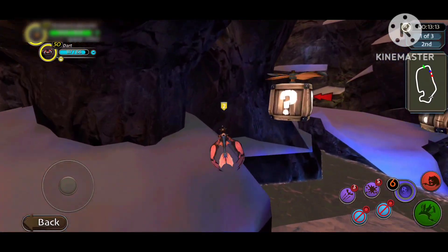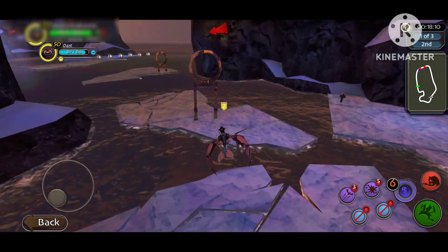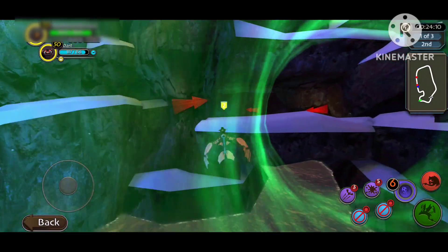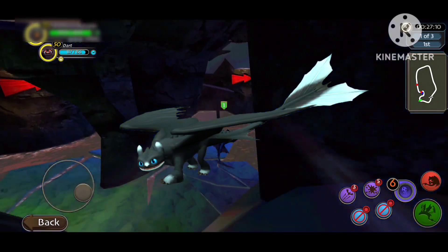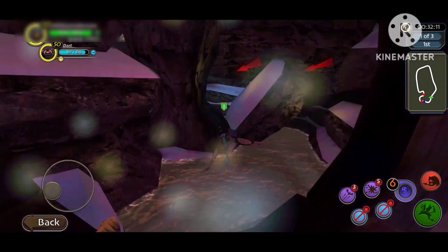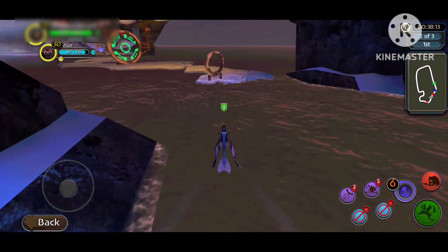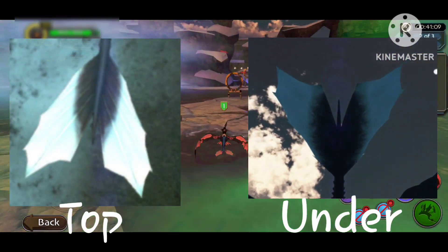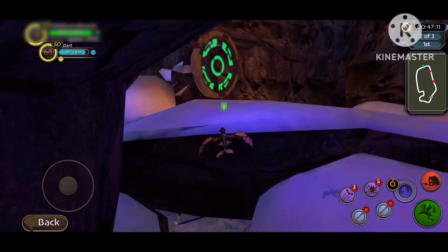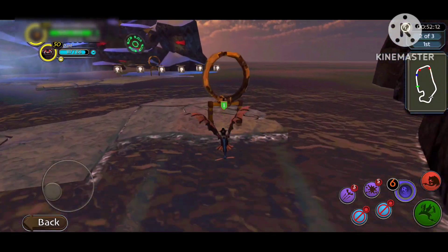The next thing I want to talk about is pattern inaccuracies and what I think they could have looked like to be a little more accurate. I'm going to start with Dart. For the most part I think she's the most accurate-looking pattern-wise out of the nightlights. But I think there's just a little too much white on her tail and it should have been a little farther down. The underside of her tail looks a little different from the top, and personally I think the top of the tail should have the same pattern as the underside. For the most part otherwise, she's pretty spot on.